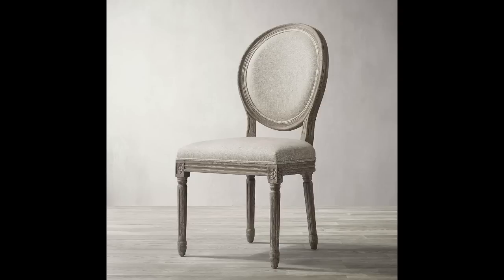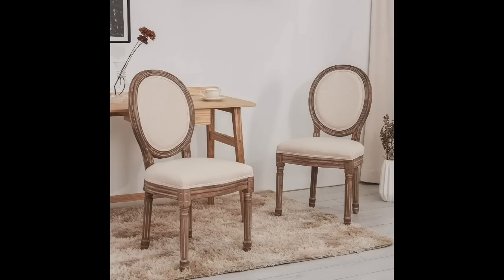The next option is the Restoration Hardware Vintage French round chair. The RH version is $325 per chair. The Amazon dupe I found is a set of two for $189 — basically two for the price of one. This style is widely available; I've even seen it at TJ Maxx and Marshalls. But this was the closest dupe I could find on Amazon at a great price.